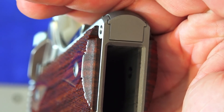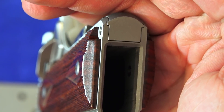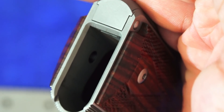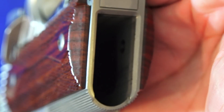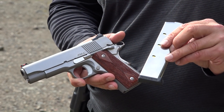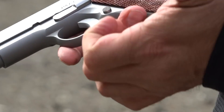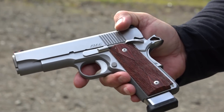The frame's magwell has a slight beveling to make magazine insertion a little easier. It's not huge, but it does work. This is a full-size mag — it's a Cobra mag. On the compact, it's going to stick out a little bit.